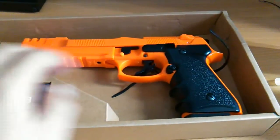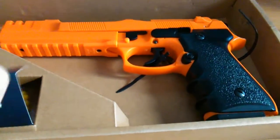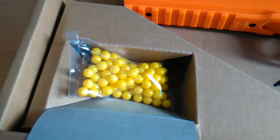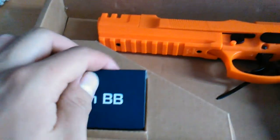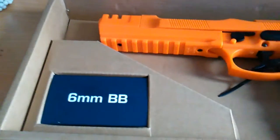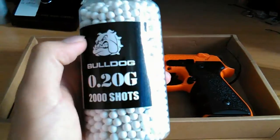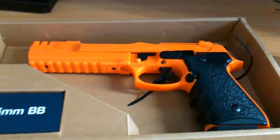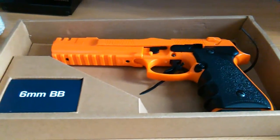Inside you have the gun itself, which is held down by a strap I've already cut off, and then in here you get a small pack of pellets. I haven't actually used them because I heard they're a bit cheap and don't fire straight, so I bought these more expensive higher quality Bulldog 0.2g shots. Let's go in for a closer look.